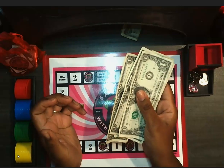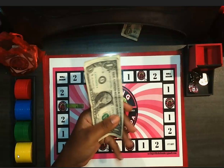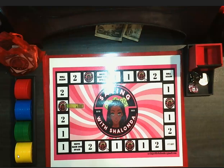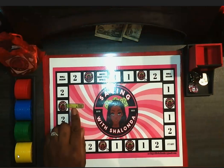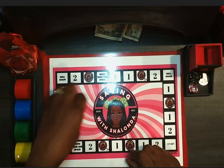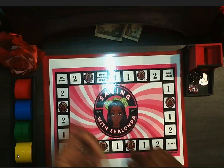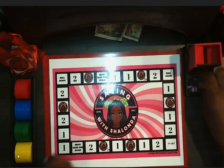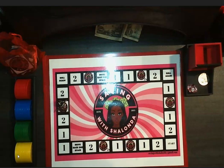It looks like my camera may have some type of delay, so my apologies. I still haven't figured out my camera situation. So here's where we left off. I played the low, low budget way, so that means 10 cents and 25 cents per row. I'm going to put my mover there because I believe that's where I was at, and we're going to get started.